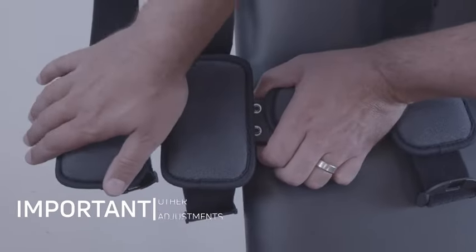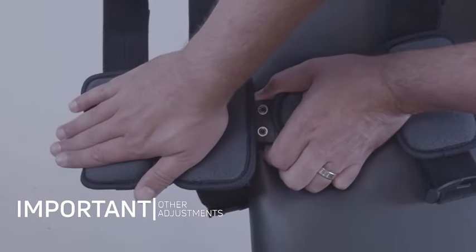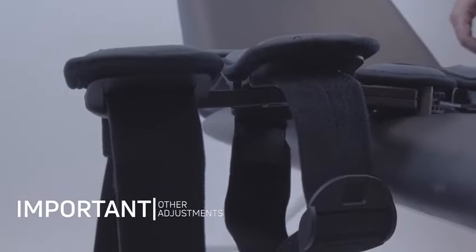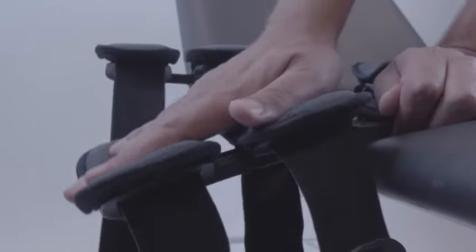The brace can be contoured to the leg by bending the hinge bars. To bend each bar, lie the brace on a solid surface and apply constant pressure to either the thigh or calf upright.